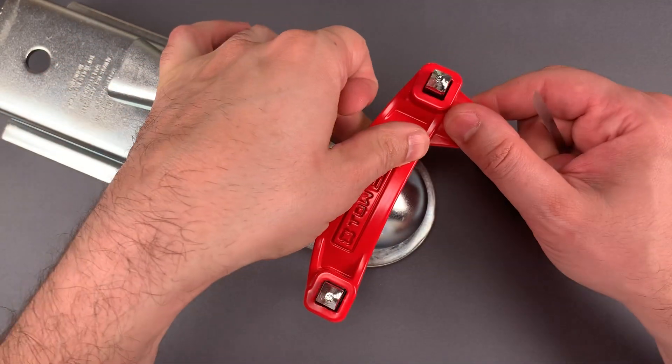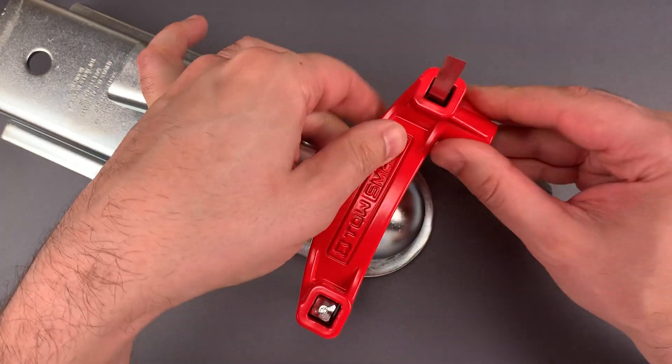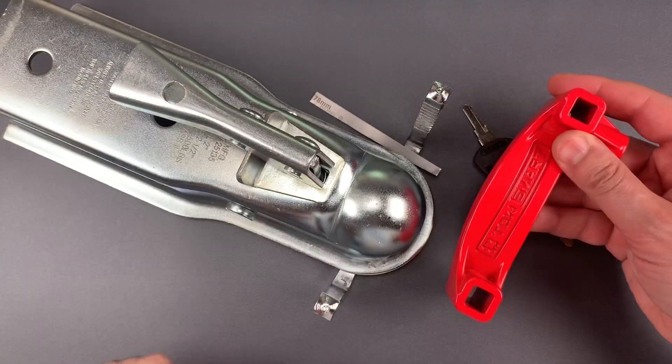Let's try that one more time. It's locked in place. Push the shim down, lift up on the red portion, and it comes right open.